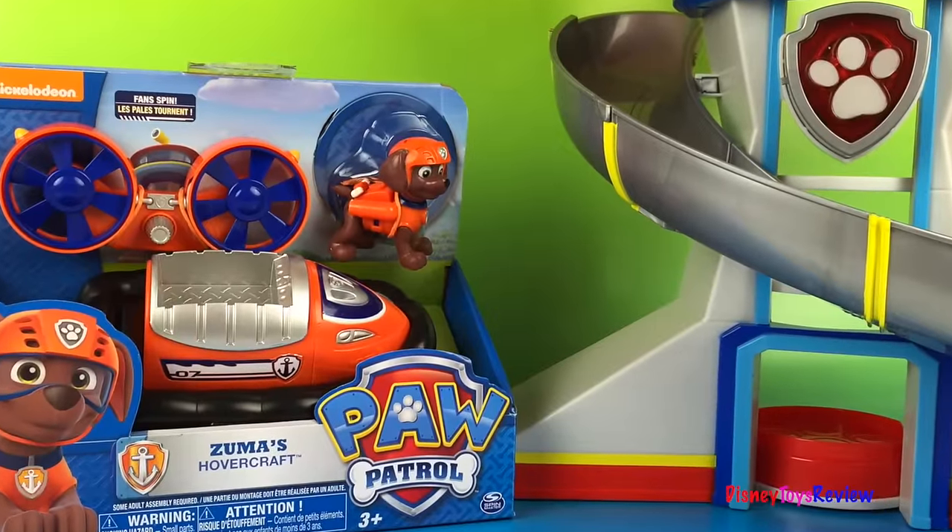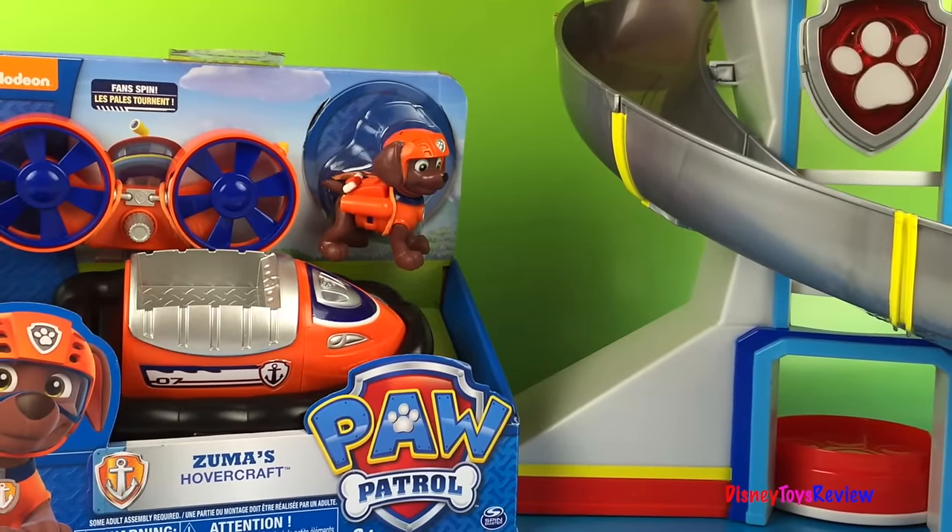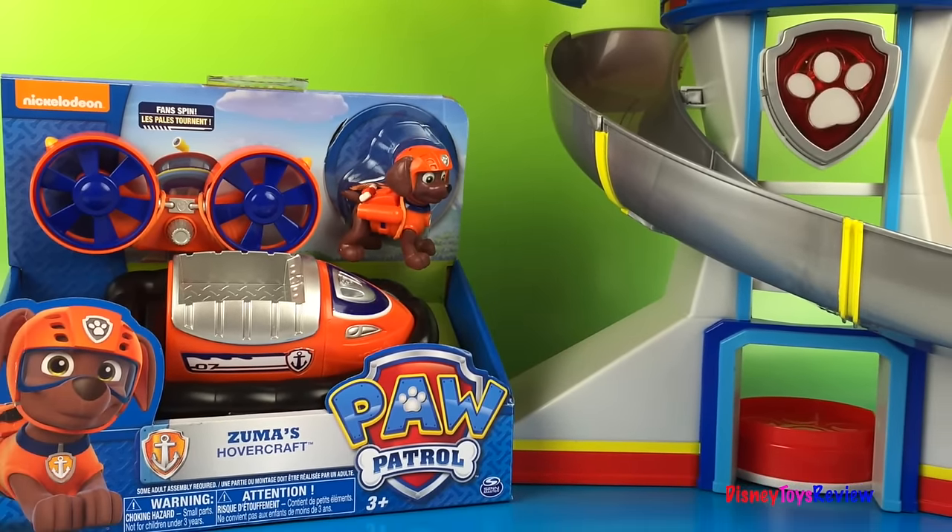Hi everybody! Disney Toys Review here! Today we have Zuma's Hovercraft from Paw Patrol!